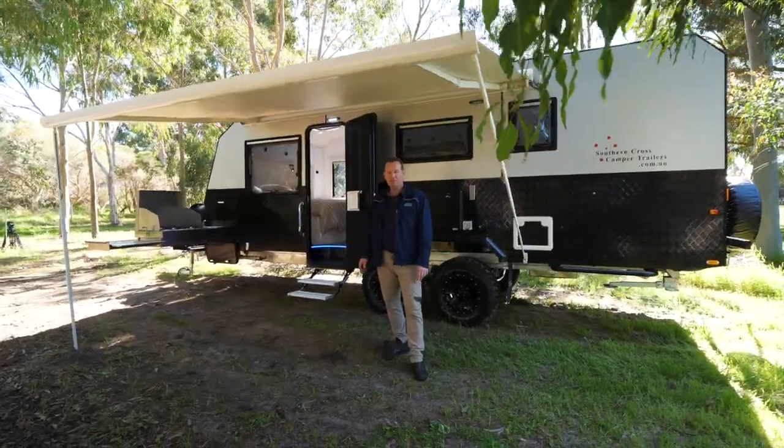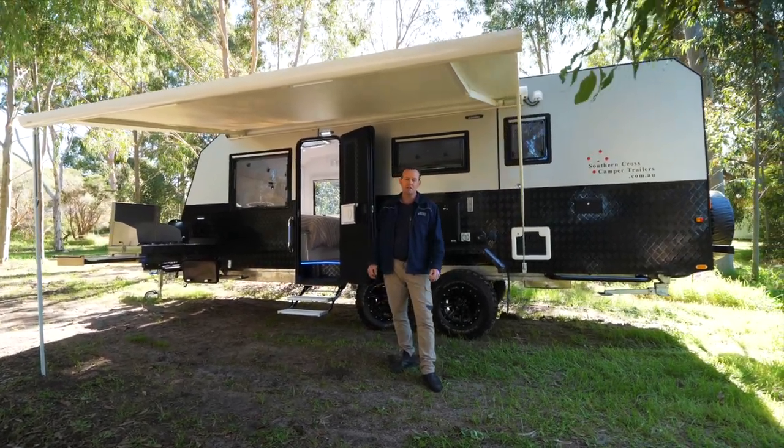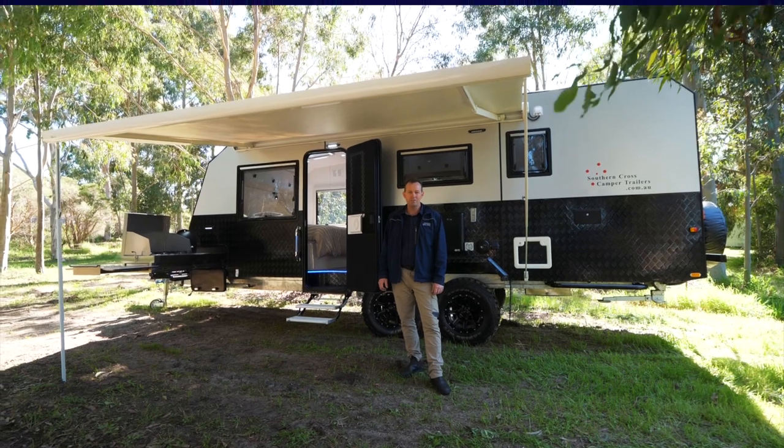As you can see, the overlander is a very spacious family caravan. If you'd like more details, drop on in for a chat at Coverin Central.